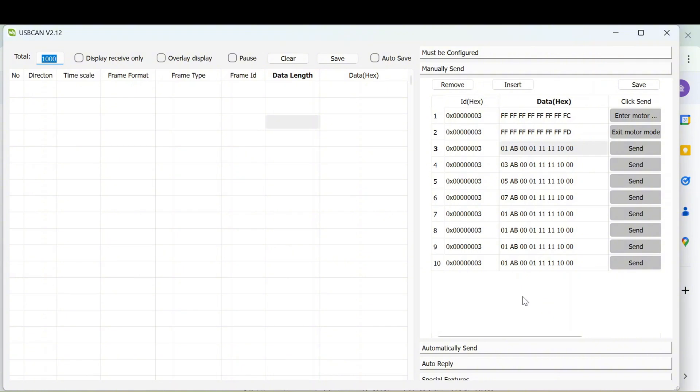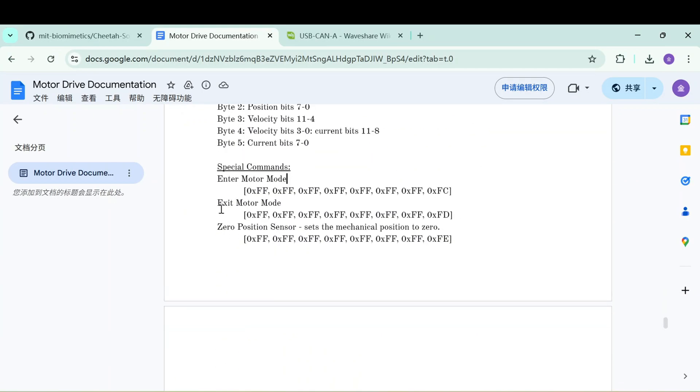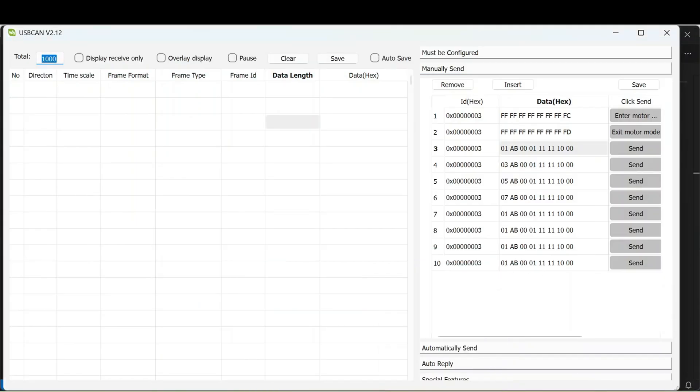You can find the protocol documentation in the video description. This is the MIT Mini Cheetah protocol — it has a very detailed description of what each byte does. There are three modes: enter motor mode, exit motor mode, and position sensor mode. In this video I'll only demonstrate the first two: enter motor and exit motor mode.